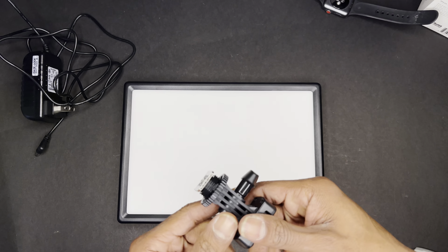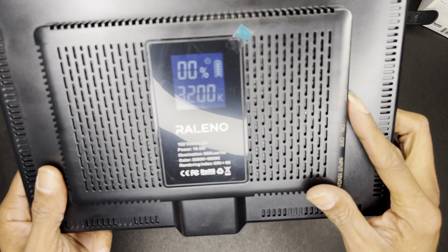It can go into a hot or cold shoe, or just a light holder. The light itself is pretty neat. Once it's charged, it does last for a while.